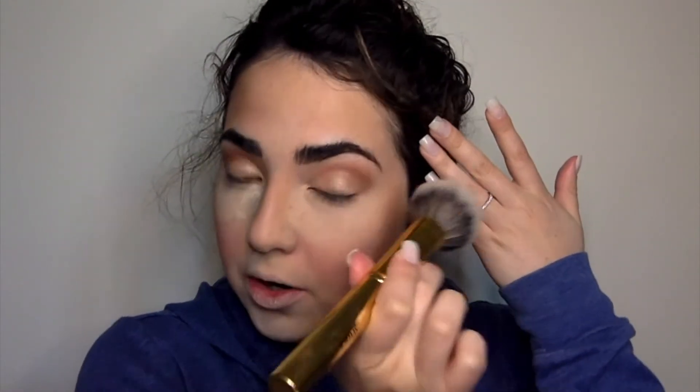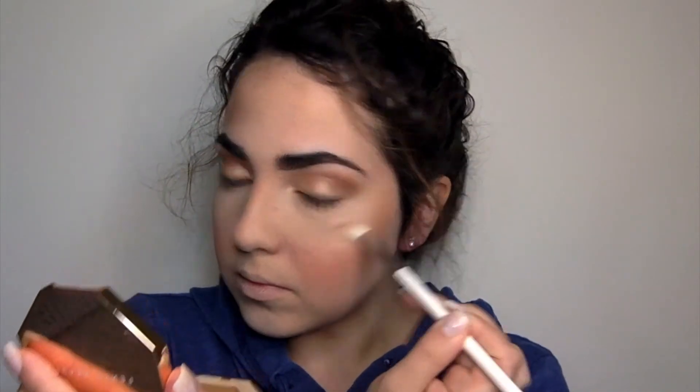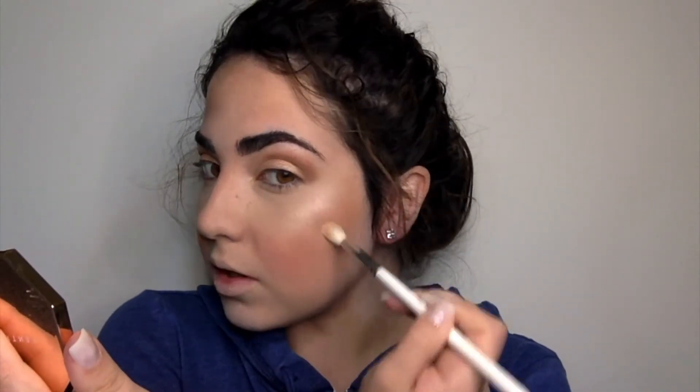Sweep off the excess powder and mix it all in. Now I'm going to go in with my Fenty Beauty Killawatt Highlighting palette — I'm using Lightning Dust and Fire Crystal — and I mix both shades together for a very subtle highlight, a little bit on my nose and my lip area. Then I'm going to use a little bit of Fix Plus to make it all come together.